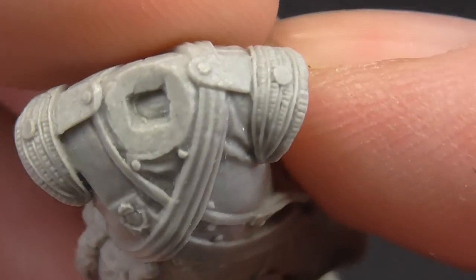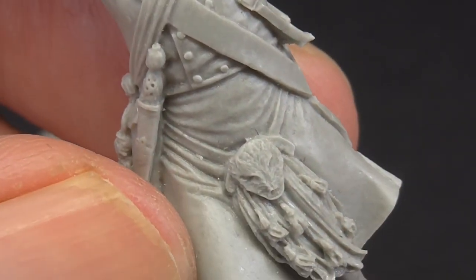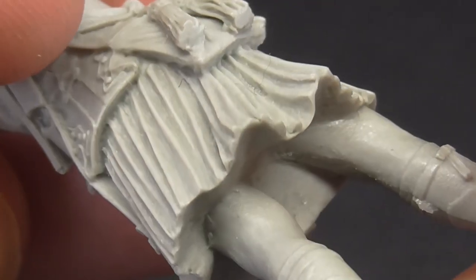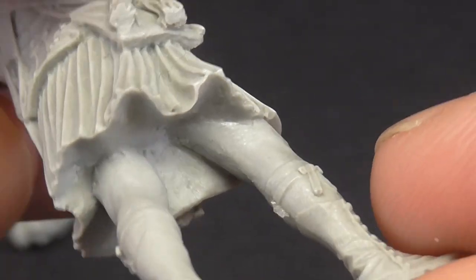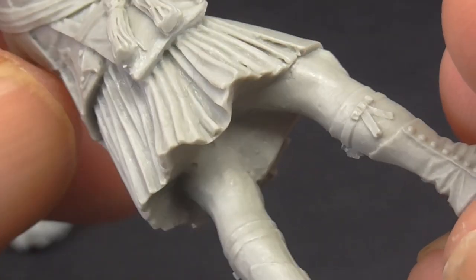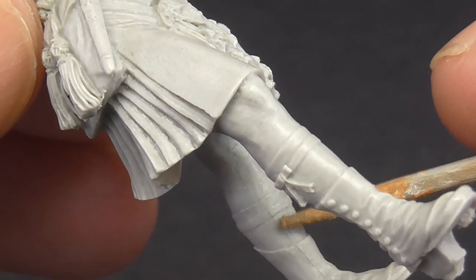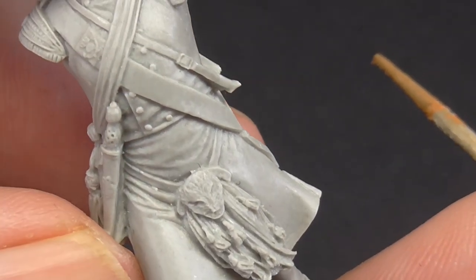Apart from a bit of dust — sorry for the grubby fingernails, I have tried to scrub them — I don't see particularly any holes. There might be a tiny one under there, but it won't be seen anyway. The legs are fine. I don't see any massive mould lines, although they are very light. There's got to be some somewhere — we've got slight ones inside the leg. This is resin, guys. I think I've mentioned it on enough videos now, but when I'm preparing a resin figure, whether it's a bust or a regular figure, I wet some kitchen towel and put that all over my desk.